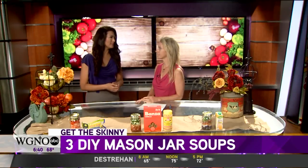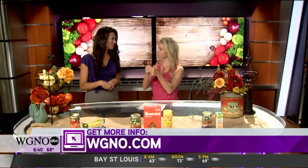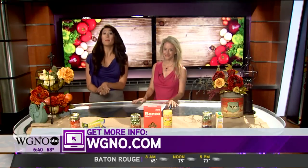These are awesome ideas — easy, very nutritious, healthy, and easy to do. And for those of you on Instagram, it makes for a great photo as well. You've got to think about social media, folks! You can get all this information on our website, WGNO.com.